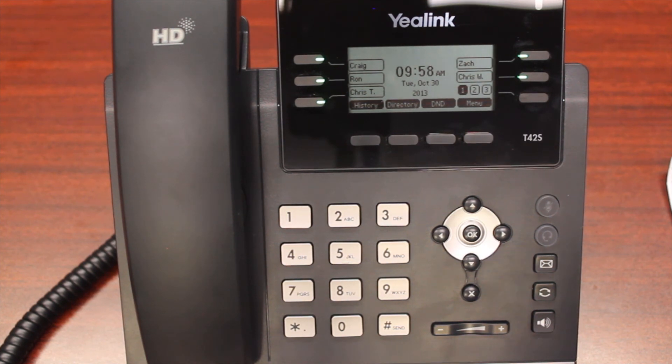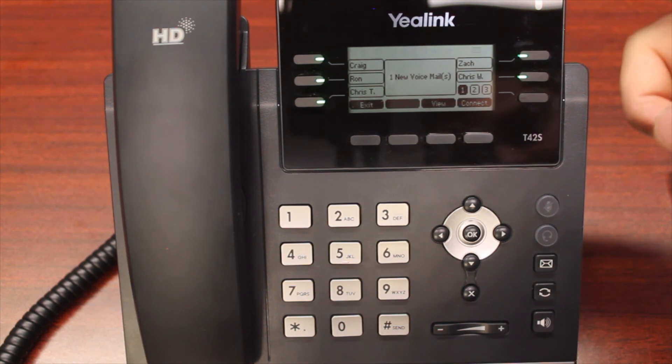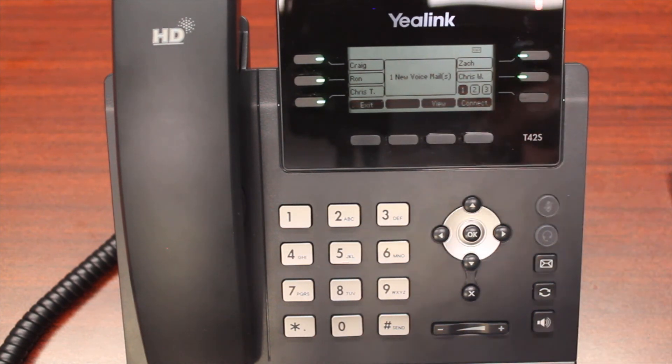First, let's show you what happens when you actually get a voicemail notification. You'll notice a notification on the phone indicating a new voicemail. There's also a blinking envelope on the top right, and your LED notification light will blink on the top right as well — this shows you that you have a voicemail. To access your voicemail, you'll have an option on your soft key to press the connect button, or you can use your envelope button.